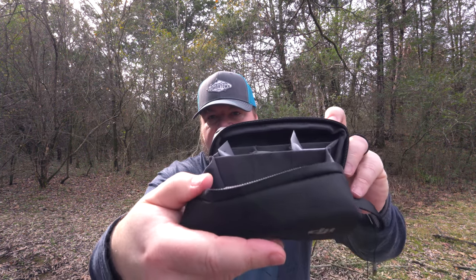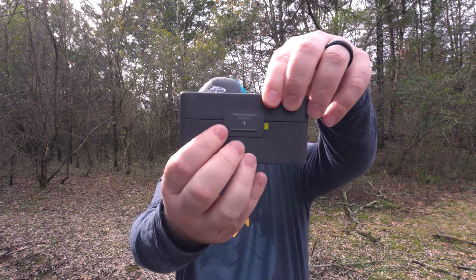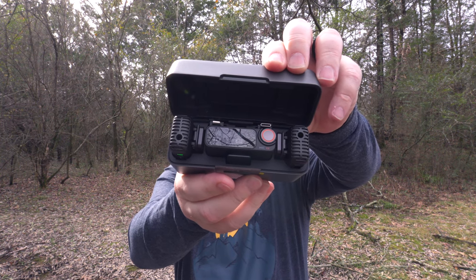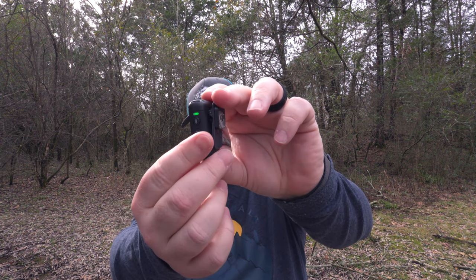So basically what these are — these little dead rats — are for noise cancellation in the wind. Wind hits all of these little hairs instead of hitting the microphone itself, so it kind of deadens that abrupt wind sound. That's really annoying. So let's see what else you get in here. You get two identical microphones. This is what the microphones look like — I'll give you kind of a spinny round.